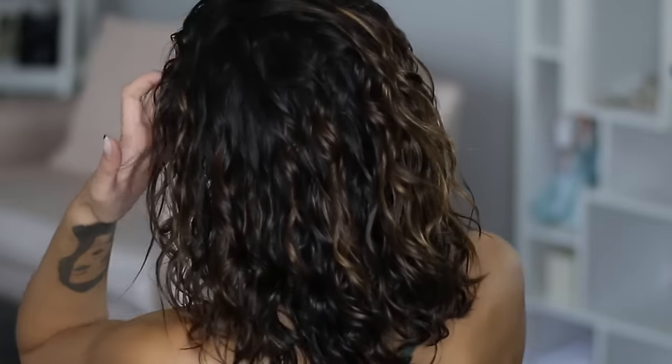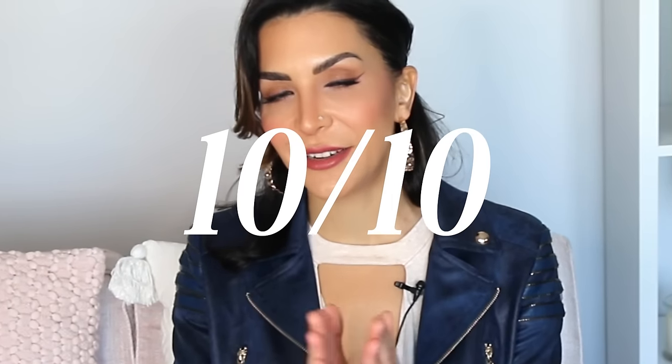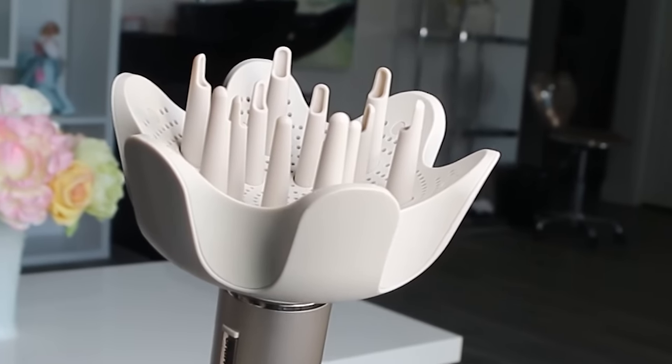If you take a look at my hair when it's all finished, you can see how nice, full, and soft it looks. My hair is wavy, not curly, so I don't have perfect ringlets, and not every piece of hair is perfect, but that honestly has to do with my hair texture and really has nothing to do with the tool itself. 10 out of 10 for this diffuser. Well done, Shark Flex Style. That is a great attachment in this kit.